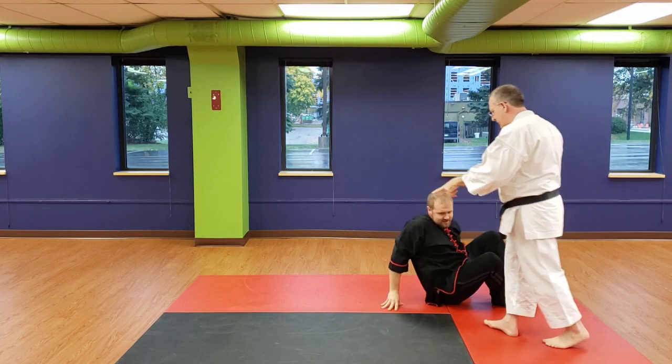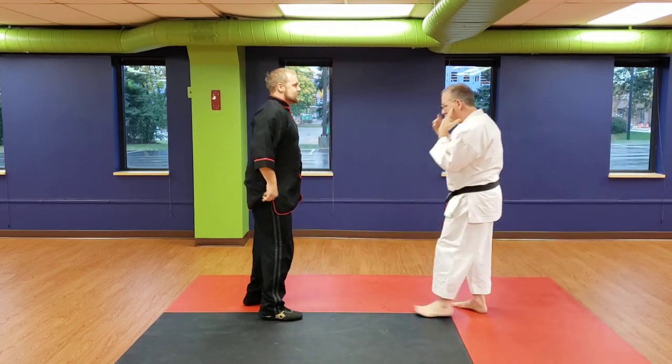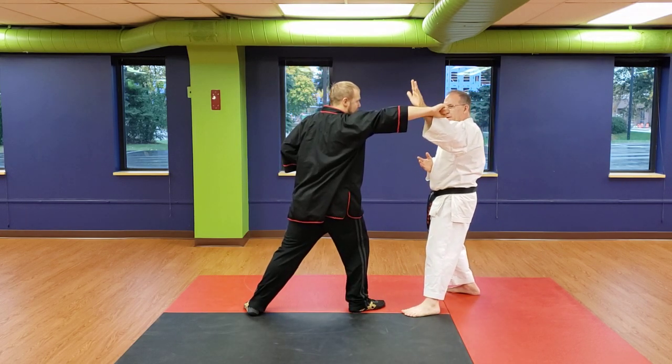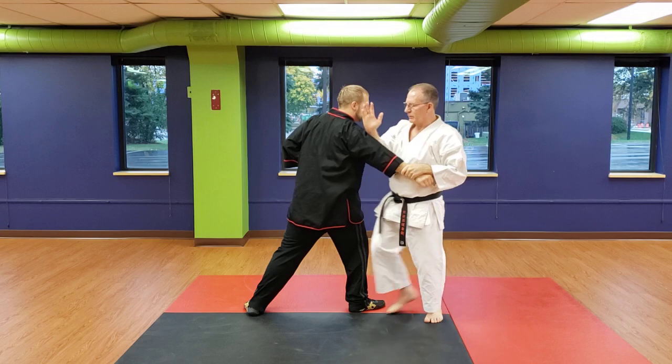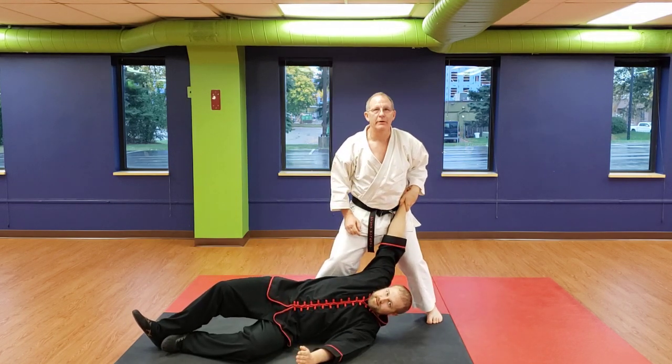First you intercept. Hook it. Step forward. Grab. Push down. Keep your arms so that you have control of where he lands.